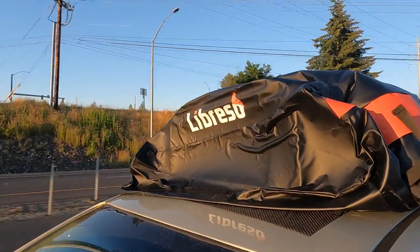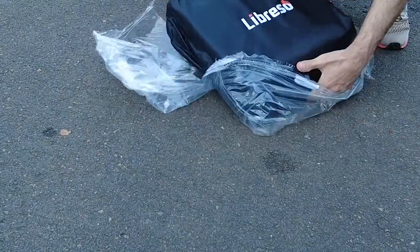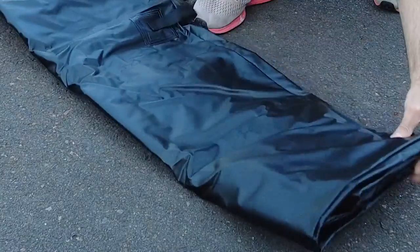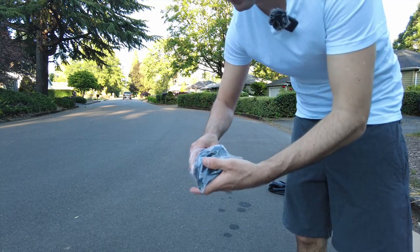I got this thing installed and I have to say it is very high quality — I'm really happy with it. When I opened the box it came with a bag to keep everything when you're storing it, a rubber mat for protecting the paint, the cargo carrier itself, and little clips for doing an installation like I had to do where I don't have a roof rack.